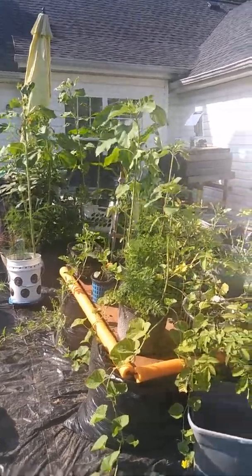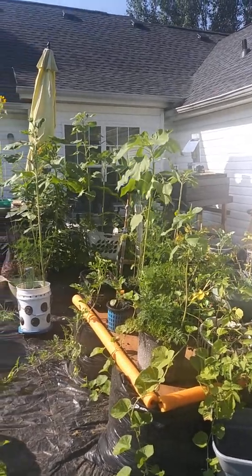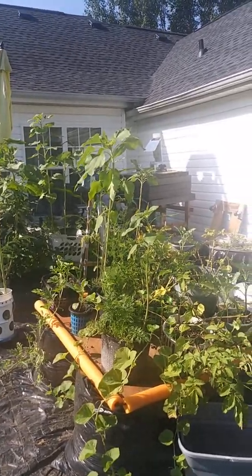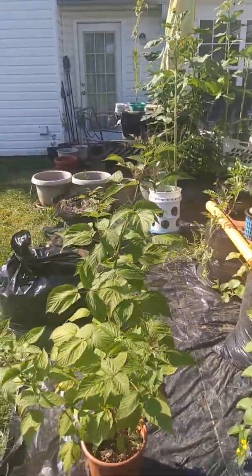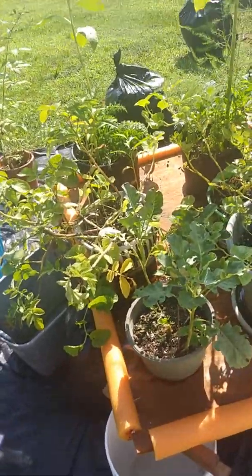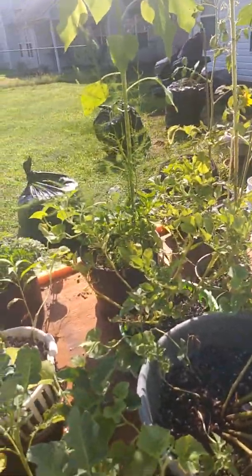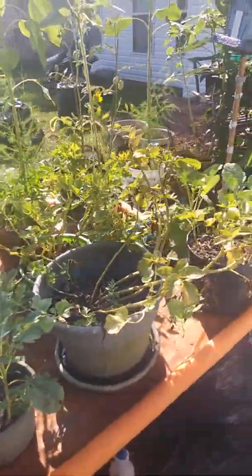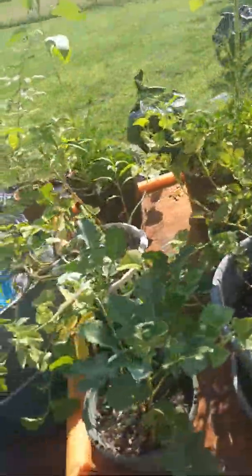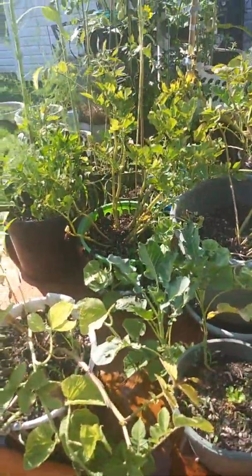Well, we look a little thirsty, so we're going to put some water on our subjects, and then it will be better. I gave them some water and I just soaked the roots. I want to just soak the roots.